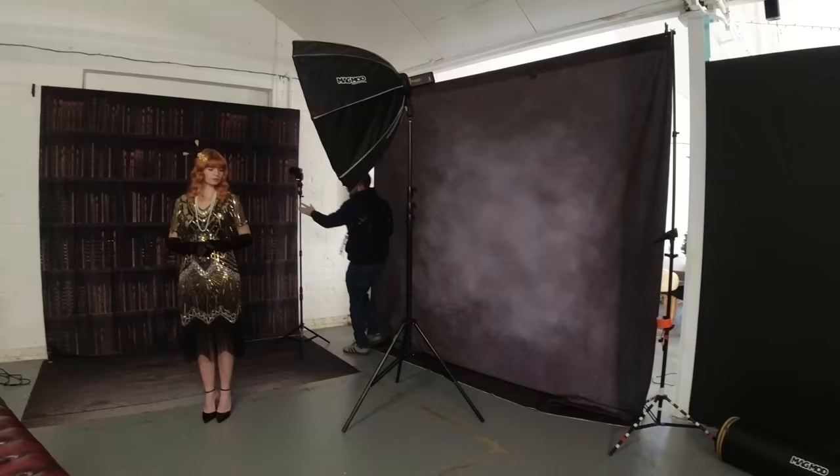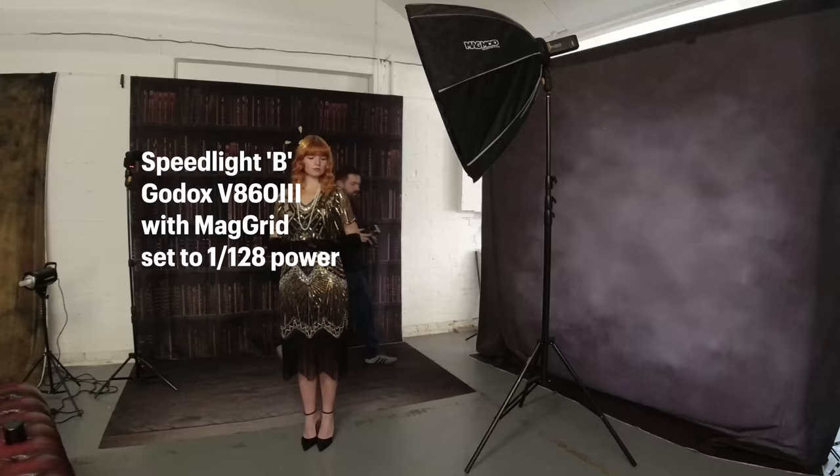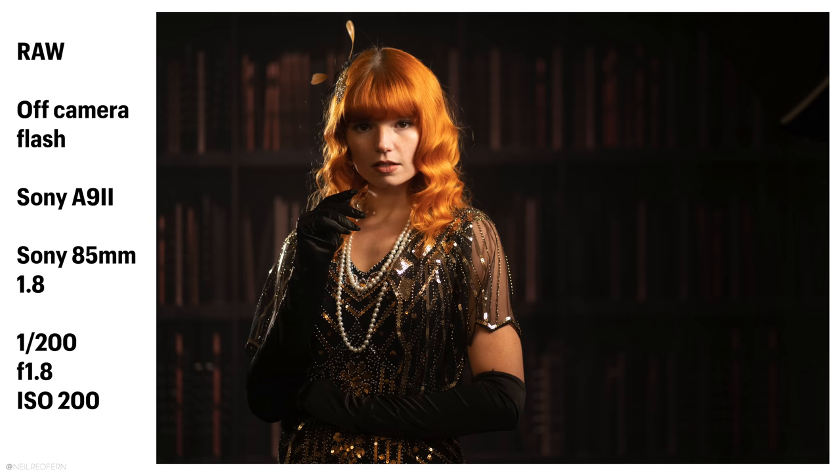So we're going to introduce a light behind Darcy now, just for a bit of rim light. This is going to be Speedlight B, and I'm just going to pop a MagMod grid on there as well, because I just want to limit the light spilling all over the place. I might potentially actually try it on this side. Yeah — just slightly facing that way a little bit. That's gorgeous, yeah. Really good. Perfect. Thank you very much, Darcy.